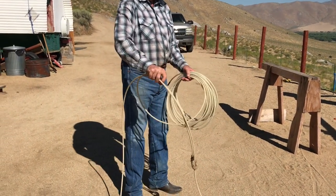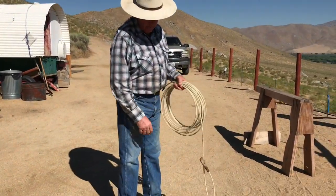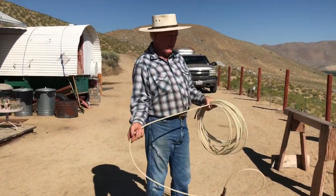Under. Hold. Circle. That's how you build a loop. If you get that far, give me a call and we'll go from there.